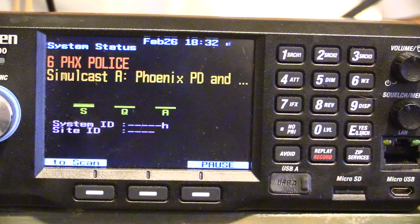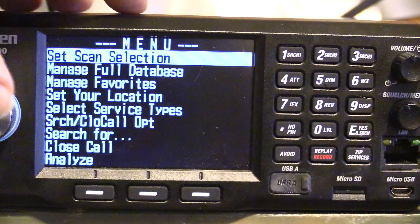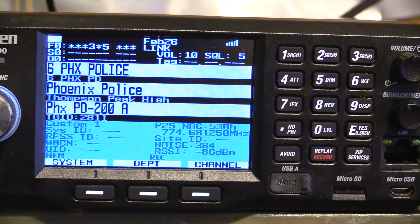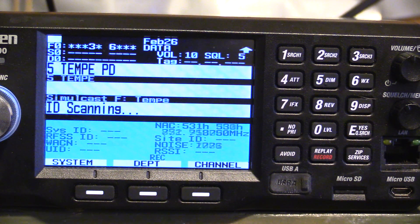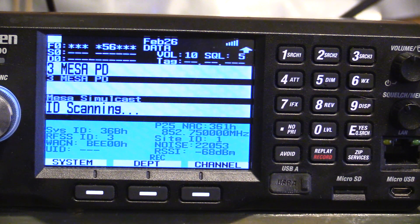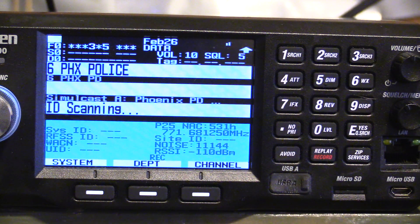That's just a cool little function I really, really like in this scanner. It allows me to tune it a little bit better, or tune it the best that I can. Hope you found this video helpful — leave comments, let's have a discussion. Alright.